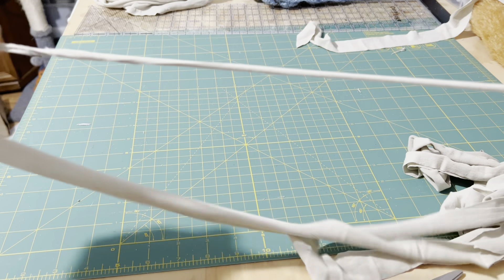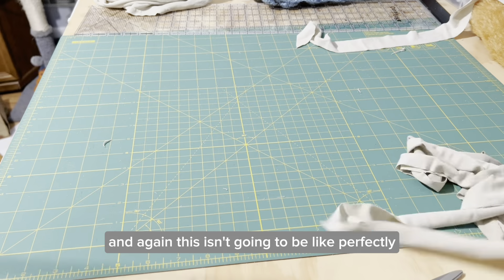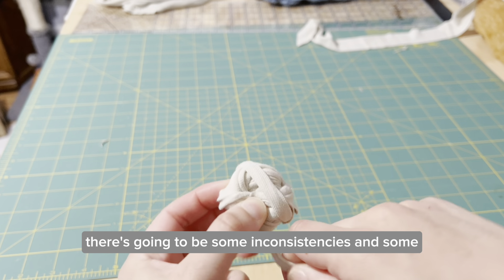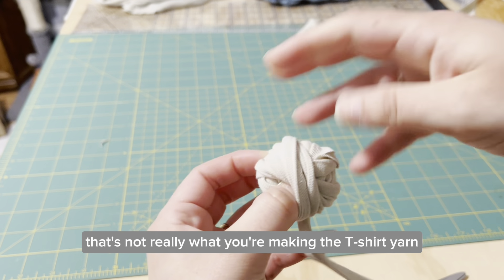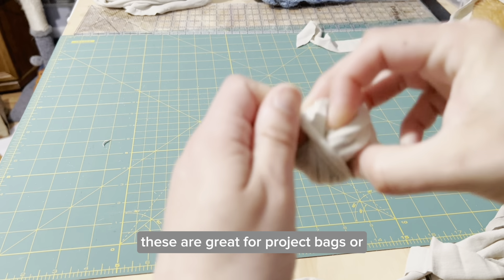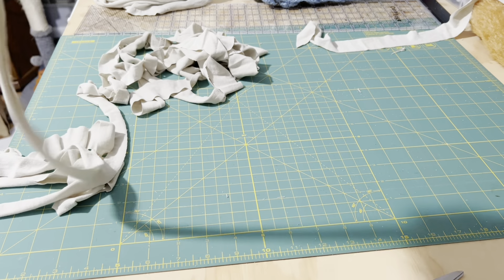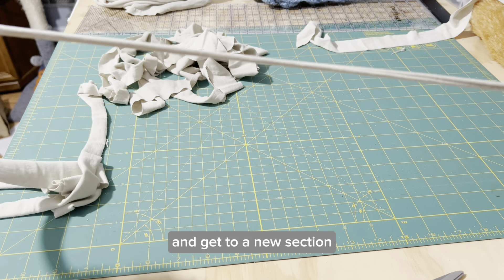I'm gonna give it a pull. This isn't going to be like perfectly even yarn — there's going to be some inconsistencies, some larger areas and some smaller ones. But that's not really what you're making the t-shirt yarn for. These are great for project bags or, like what I'm doing, as a mat for an animal. If you're using a cotton t-shirt, all you have to do is just pop it in the wash like you would a normal shirt. When you get to a new section just stretch it.